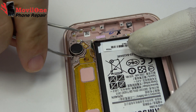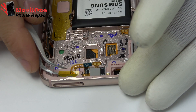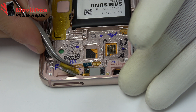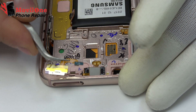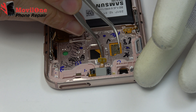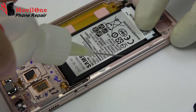We remove the vibrator, which is attached to the screen chassis. Remove the battery. Remove the proximity sensor connector. We remove the earpiece speaker very carefully applying heat. We apply isopropyl alcohol.